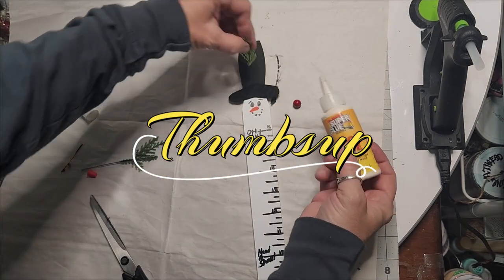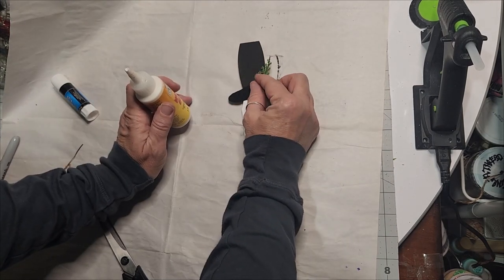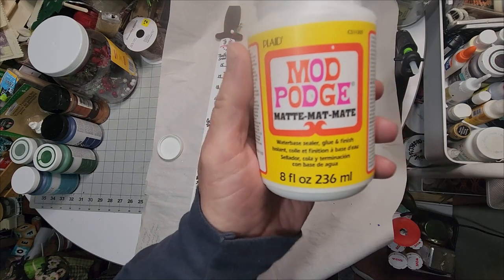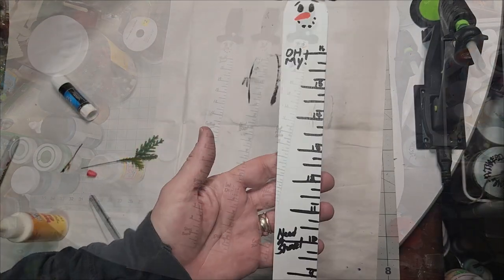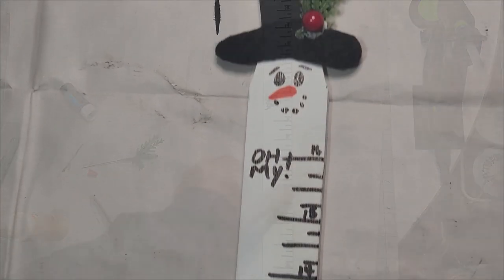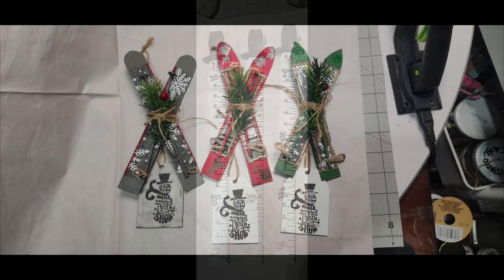I added a sprig of greenery and a berry to the hat because that looks more like a snowman. Put at least two coats of Mod Podge on this to seal it if you plan to use it outdoors. Here is the finished primitive snowman 'how much did it snow' measuring stick.